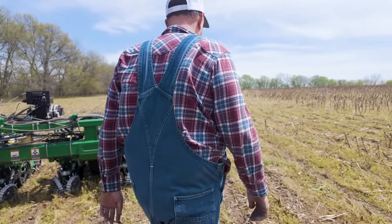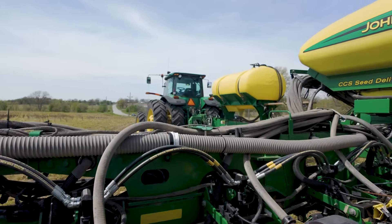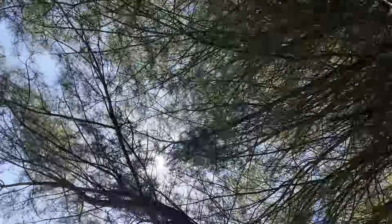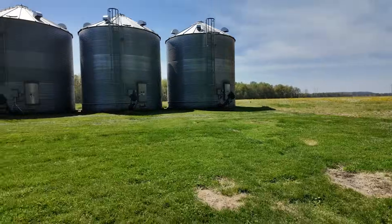This year our Biopath trial will be a little bit different. Last year we only did the in-furrow application in Biopath, and this year it's going to be a side dress application. We're driving back to the Biopath fields now to kind of show you what our plans are.